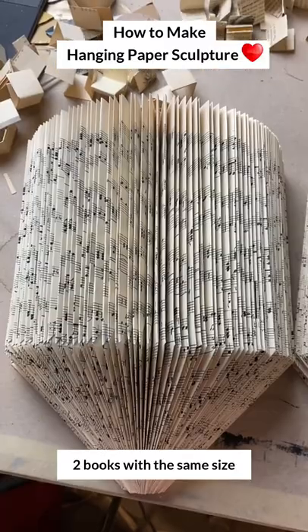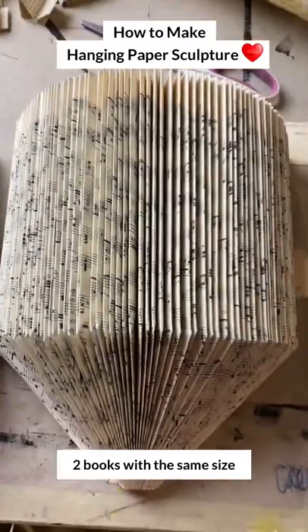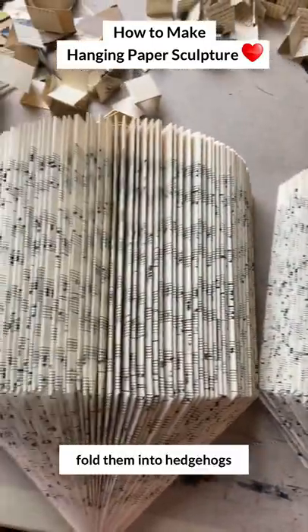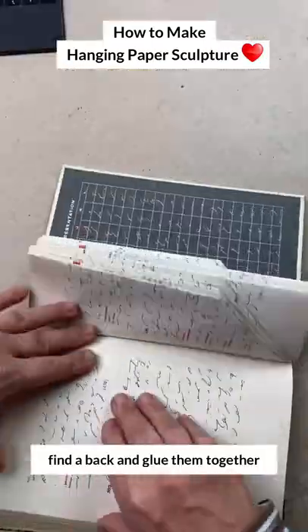I had two books the same size that didn't have covers. So I folded them basically into hedgehogs and then I found a back and glued them together.